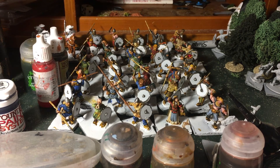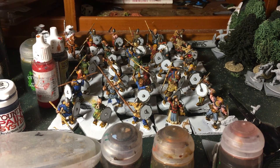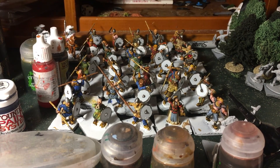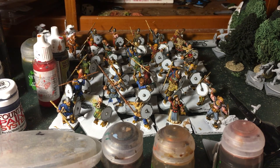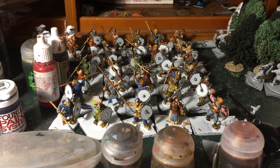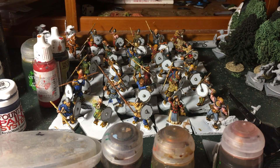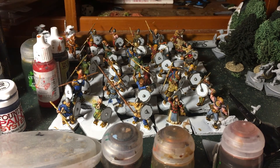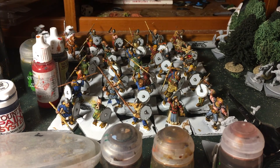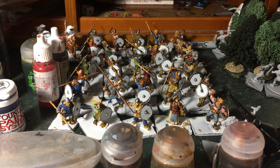I don't like the blue contrast paints either — they have this kind of fluorescent tone and you don't get the nice deep rich blue color you really want. The red one is okay, I do like the green, and I like the yellow one as well. All the browns and off-browns are really good — Skeleton Horde, Aggaros Dunes, Snakebite Leather, Gorgrunta Fur — all that kind of stuff is good. But contrast paints don't work well for fully painting a miniature.